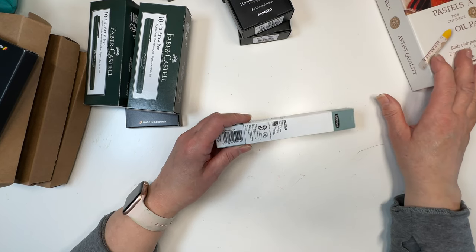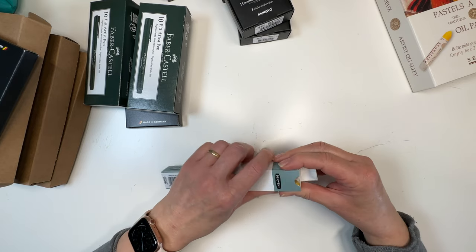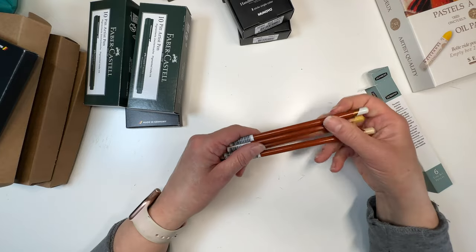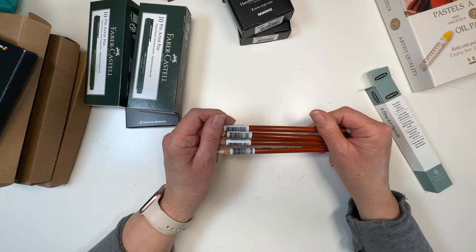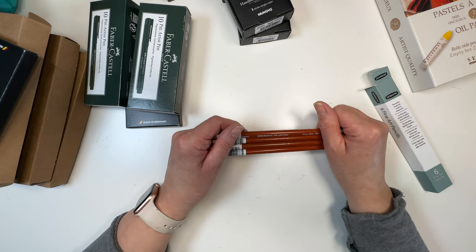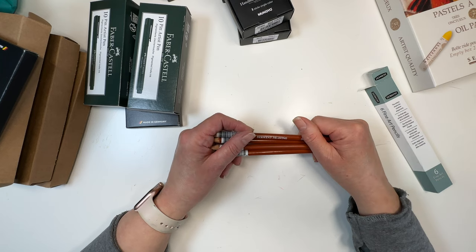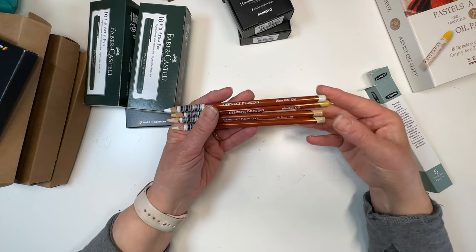I'll show you what I do with those — I'll also do a swatching video. For those on YouTube, I've put up a video about why I use a swatch book, and I'll show how I swatch them and slot them in. I'll be adding all of these to my swatch book.